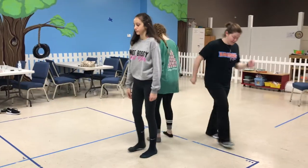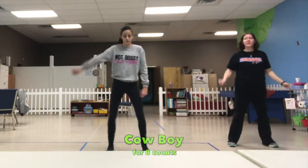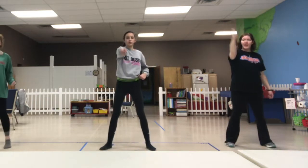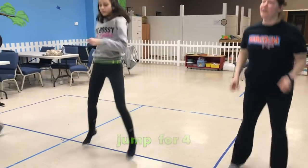Five, six, seven, turn eight. Walk one, two, three, four, five, six, seven. Cowboy. One, two, three, four, five, six, seven, throw eight. One, jump two, three, jump four, five, jump six, seven, jump eight.